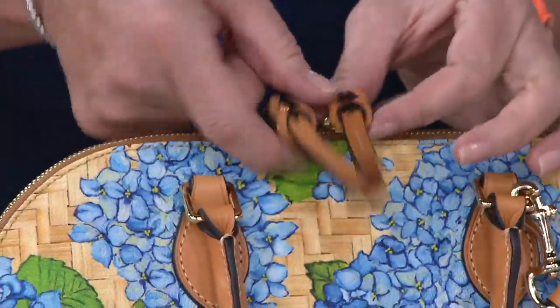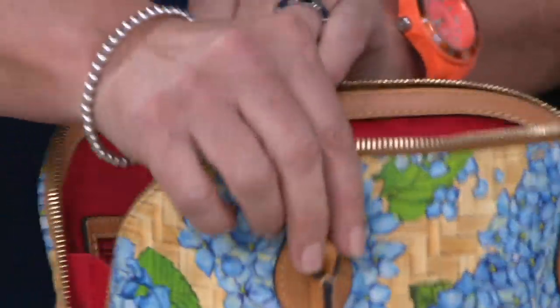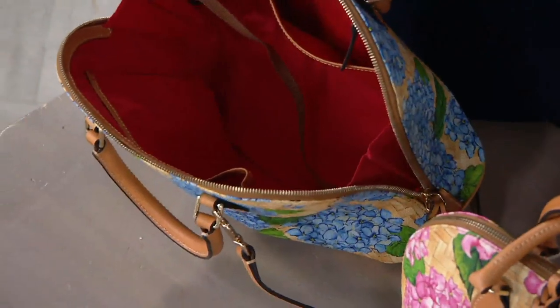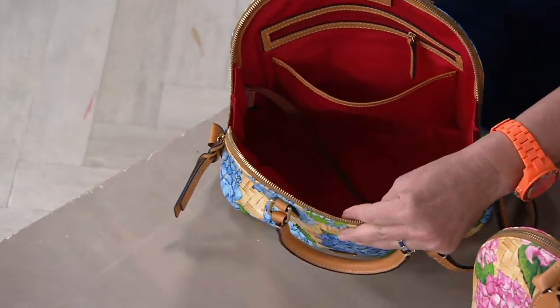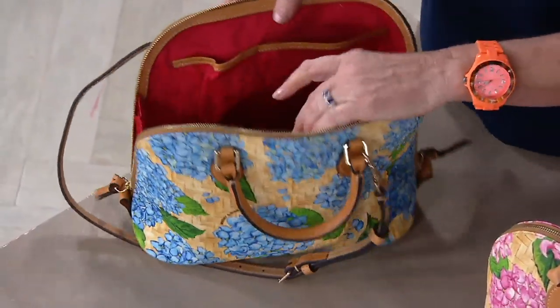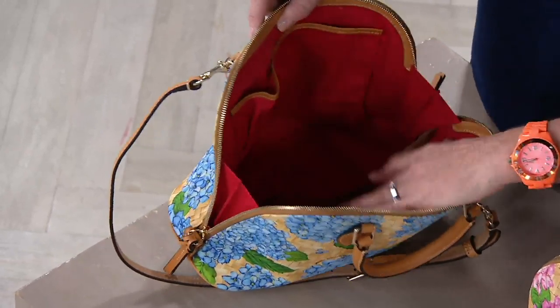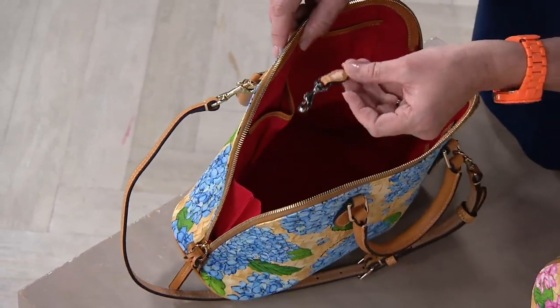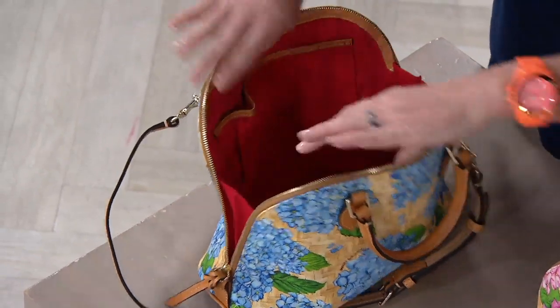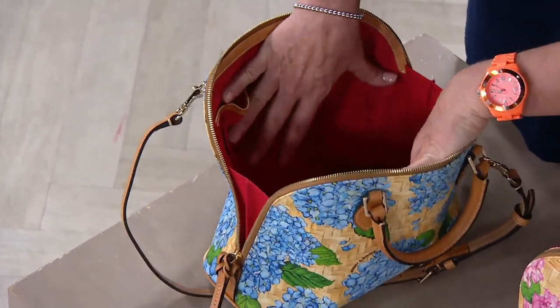You take those double zips and go side to side all the way down. It opens so nice and wide — big pocket on one side, nice big slip pocket on the other side. You can see these nice deep pockets on the back wall, whether it's a phone or your glasses, all of that fits easily in there. There's a keeper for your keys and it opens wide. Those gussets really protect everything — there's nothing that's going to come out of the bag.